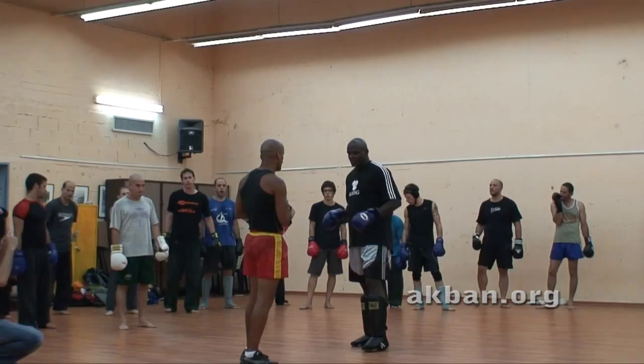Again, front man, rear left. But now we are going to make it a little bit more difficult.